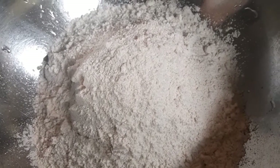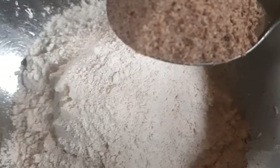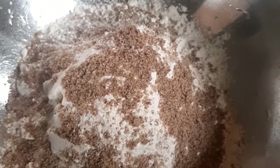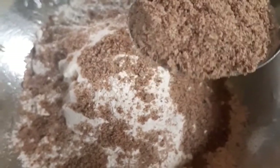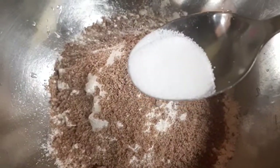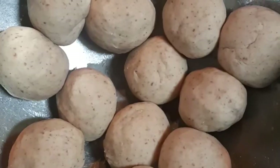I have four cups of flour. You can use this quantity. I am using a tablespoon of flaxseed. I will use it as a tablespoon.